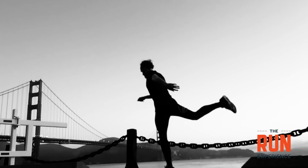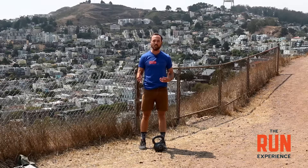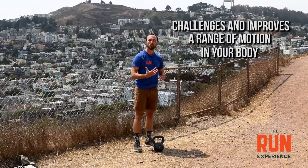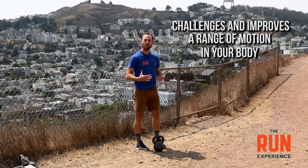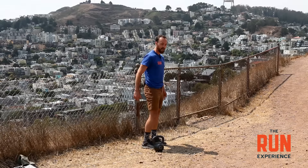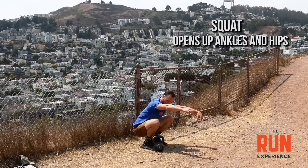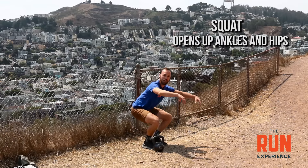When we're talking best strength training for runners and we think about the exercises we want to do, we want to make sure that whatever exercise we do, it checks a few boxes for us. One of those boxes is that it actually challenges and improves range of motion in our body. If I'm trying to improve range of motion in my hips and ankles, something like a squat really opens up these ankles and hips as we go down.